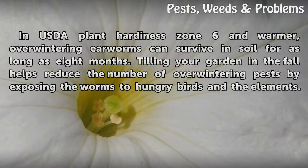Tilling your garden in the fall helps reduce the number of overwintering pests by exposing the worms to hungry birds and the elements.